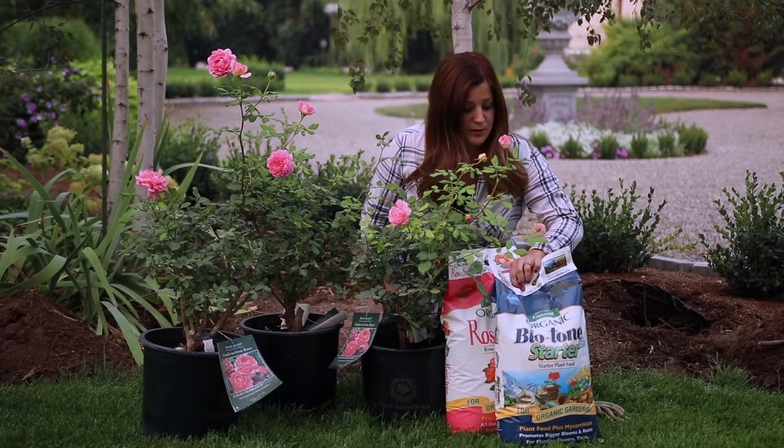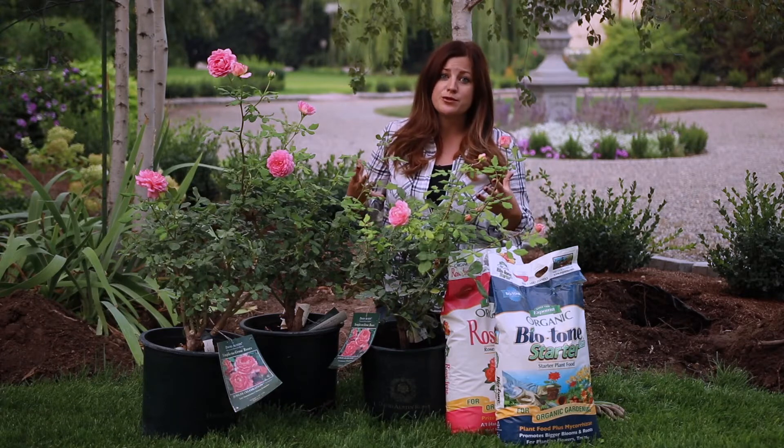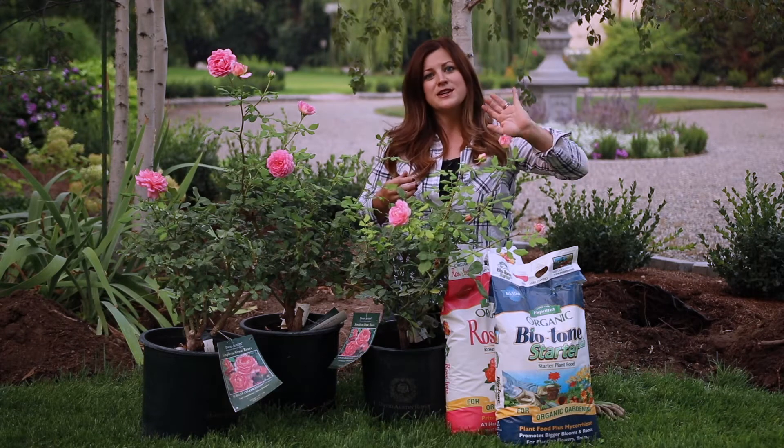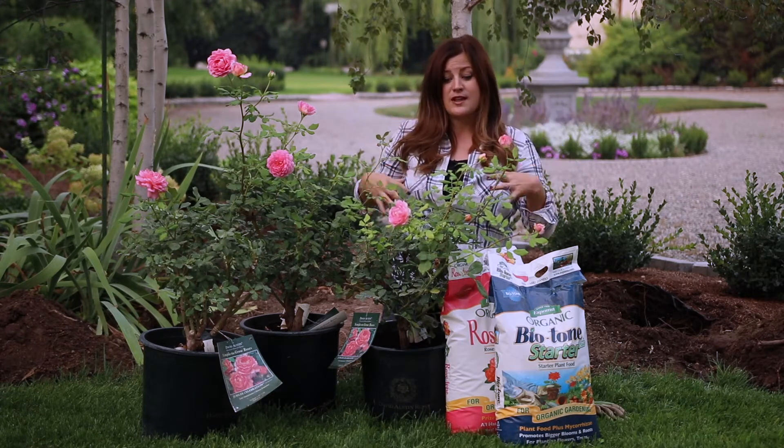I'm going to be adding a little bit of Biotone starter fertilizer to each hole. It's got mycorrhizae in it — it's really good for root development. I'm going to be adding a little bit into the bottom of the holes, and then I also like to scatter some around the edges of the holes too, for the roots that are along the edge of the root ball.